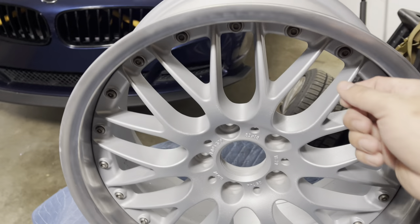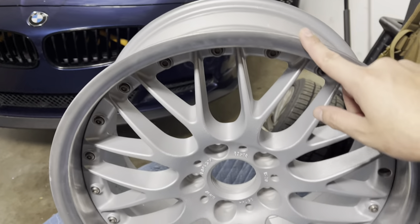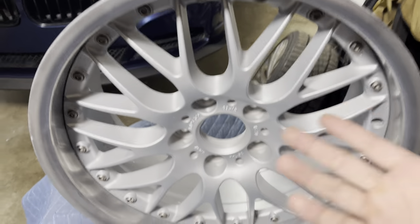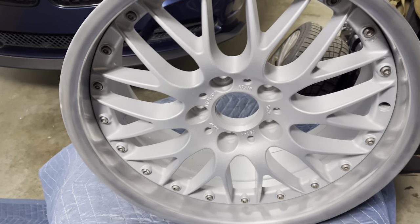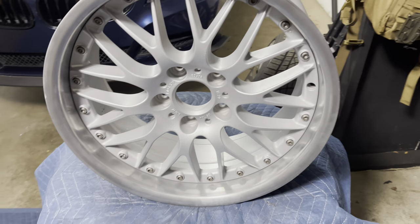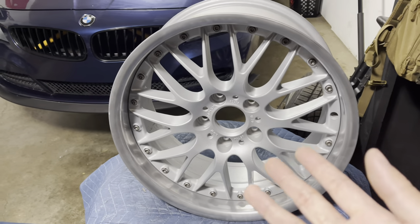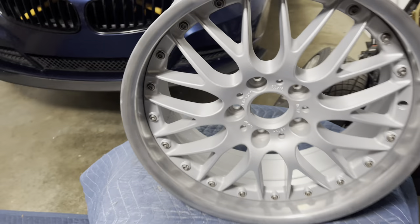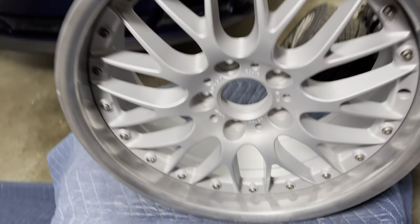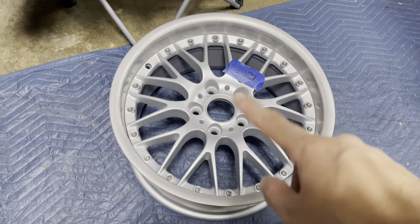When putting the bolts in, I did it hand tight first and then went around and torqued them. I did the first four kind of opposite to each other - being extra careful, torquing them like you would torque a wheel onto the car. Then the rest I just went along without following a specific pattern. I did use Loctite on these. The outcome's not too bad - it's not a mirror finish quite yet, it still looks like a brushed aluminum look right now. I'm still going to work on the polishing a bit more and then take this wheel to fix the bend.